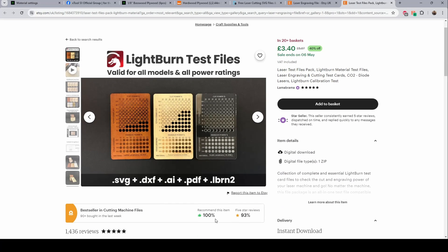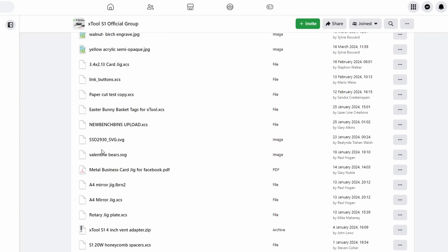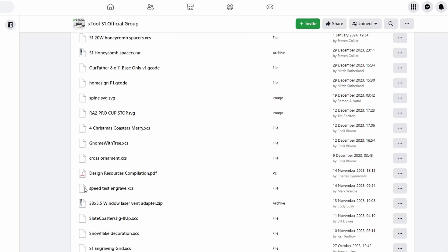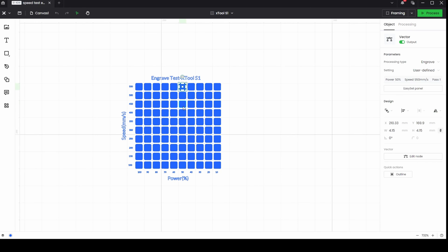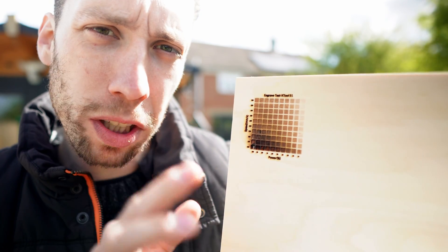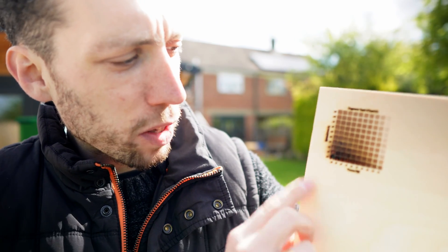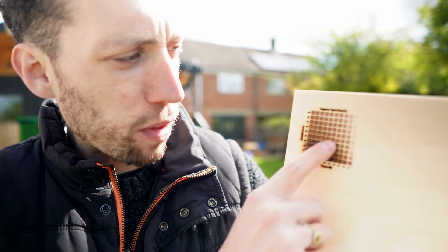There are a bunch of websites online that will try to sell you a test file — I've seen prices ranging from £5 right up to £20 — and they essentially all do exactly the same thing. Instead of buying one, go over to the Facebook XTools community page and click on the files section. You'll find a bunch of ready-to-go files, including the test file I'm using, which is totally free and works really well. The test file gives a great indication of what settings to use for a specific material — in this case 3mm plywood — with speed settings along one axis and power settings along the other.